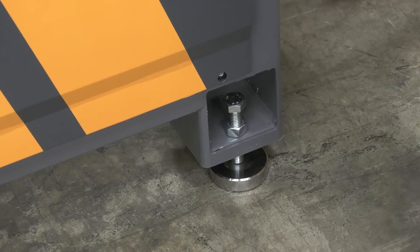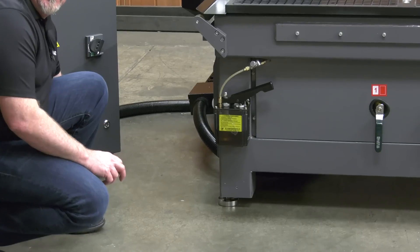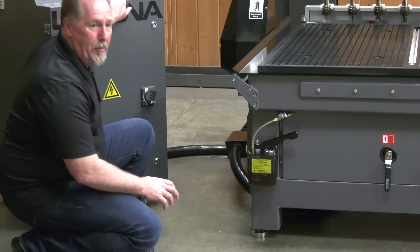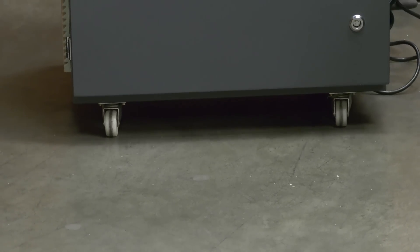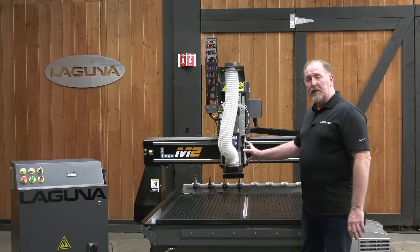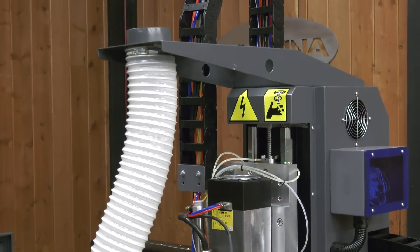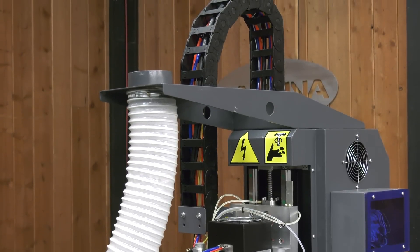Another new feature on the M2 are the brand new leveling feet as well as casters on the control cabinet. This allows you to move the cabinet around to a location that's convenient for your shop layout. The last new feature I want to introduce is improved dust collection. We've done that through a redesigned dust hood as well as an upper bracket assembly to hold your dust collection hose.